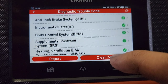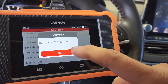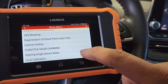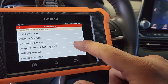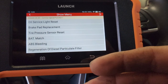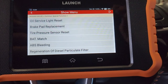We can see right here everything checks green. If there was stuff I wanted to clear, I would just hit 'clear codes.' So here's where you get all your functions that we can do with Nissan — all service light, brake pad replacement, TPMS, battery matching, ABS regen, injector coding, throttle valve learning, steering angle reset, level calibration, C calibration, adaptive gearbox, window calibration. You get all these relearns with this little package. Depending on the vehicle and model, it may or may not have a given function — it just depends on the vehicle itself.